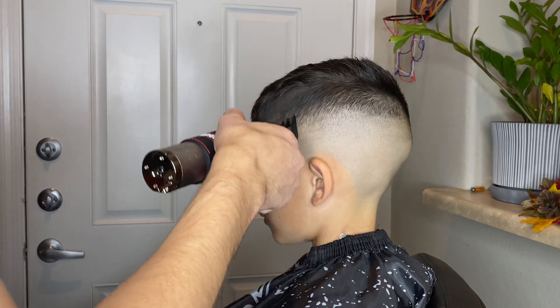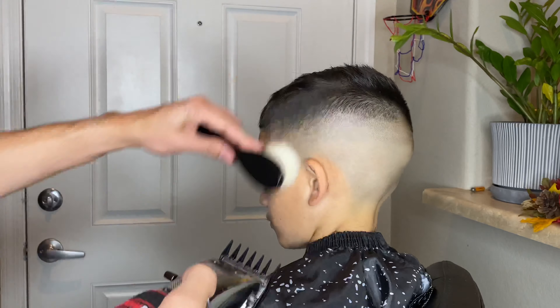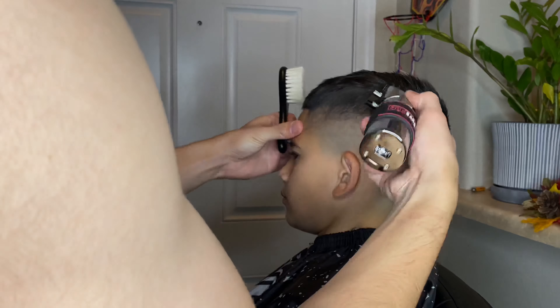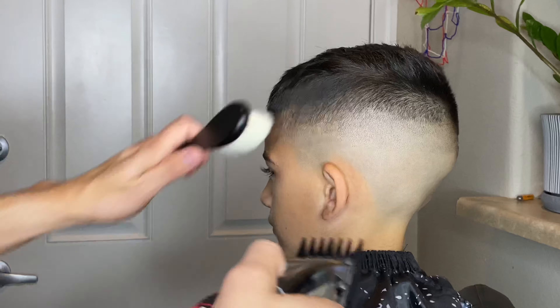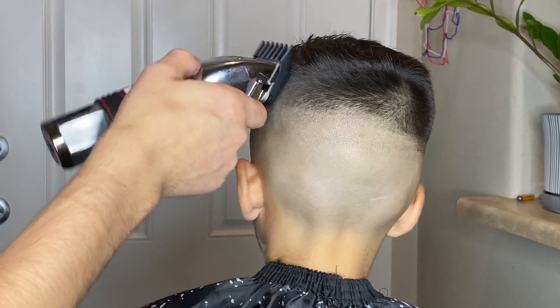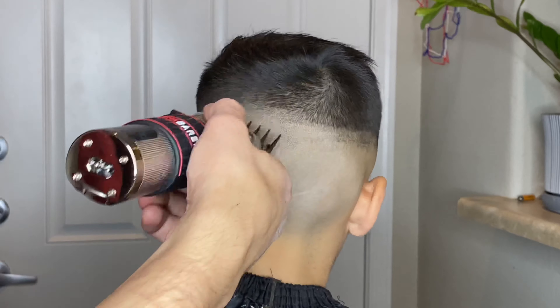With the one and a half guard attached I'm blending out the hair at the very peak of the side of his head. I'm not trying to go too light on this hair — if I do I pretty much have to dig into it just how his head is shaped and the hair is angled on there. So I'm just keeping the guard pretty much flat and just flicking outwards, not into the actual hair.